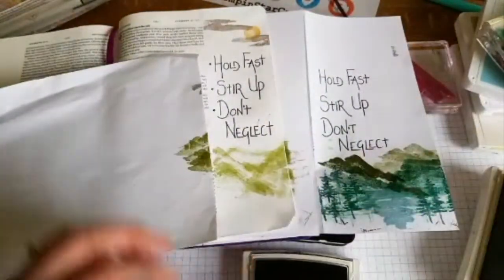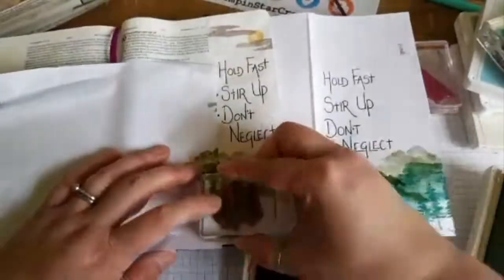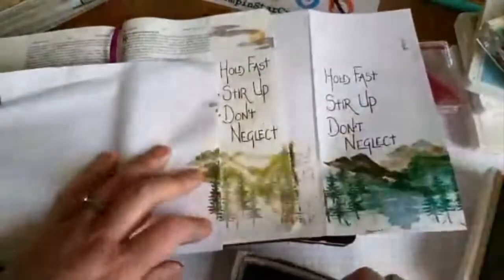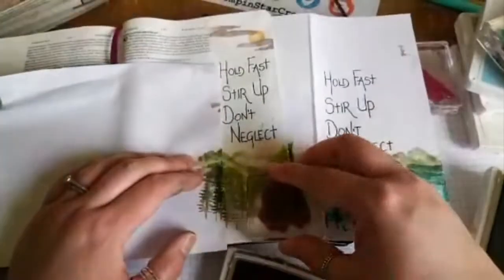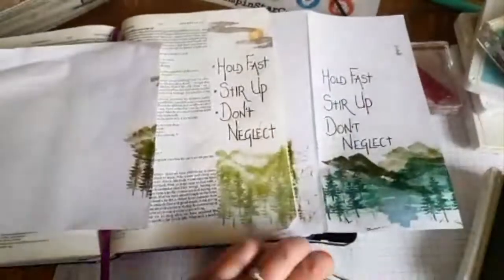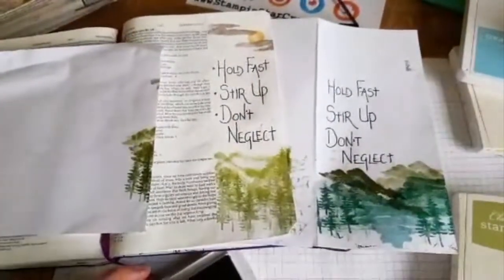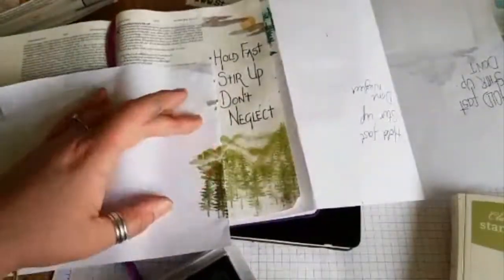I'm using the Stampin' Up Old Olive to stamp the trees. I was going to leave a gap in the middle of both trees so you can see through, but I decided it looked a bit odd and just ended up filling the gap instead. Going back in with that same Grey Granite that I used for the clouds, I decided to use that to ground the trees and give them a bit of earth. I go in a few times to try and get that colour to transfer onto the paper — I didn't want it too dark.